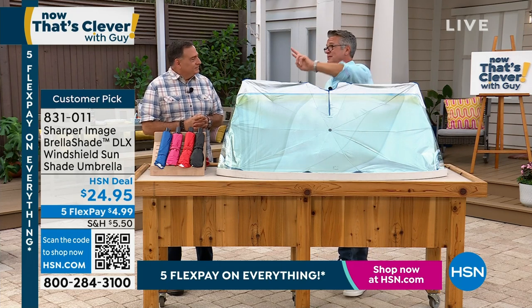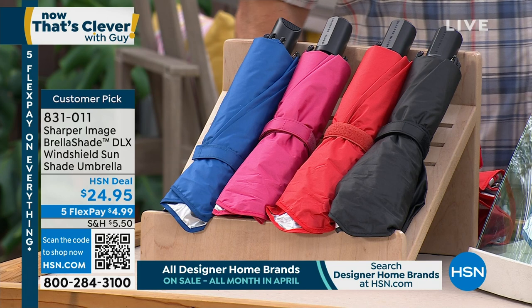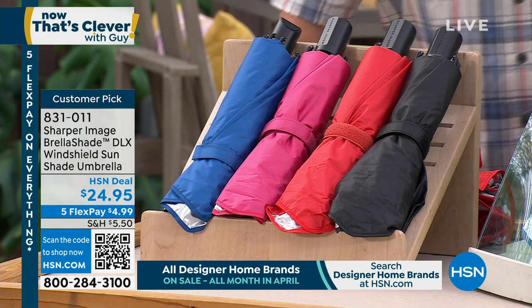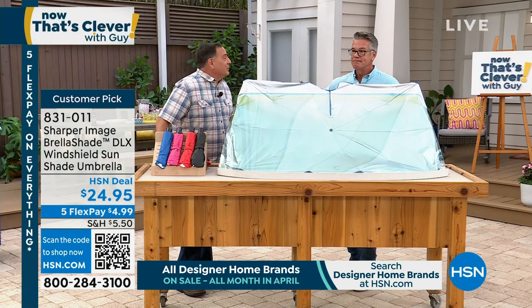I have two of them. I used to have the old one that you had to twist and open up. This pops open just like an umbrella. If you can work an umbrella, you can use the Brella Shade. And the reason I say this is the best sunshade you'll ever have for your car is because it's the one you're actually going to use.